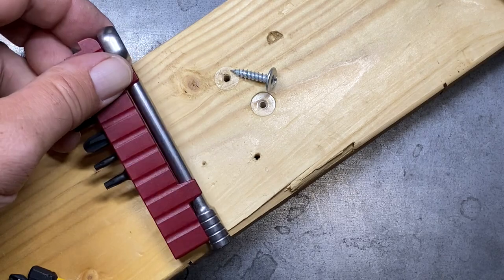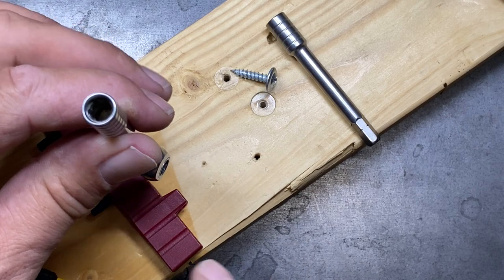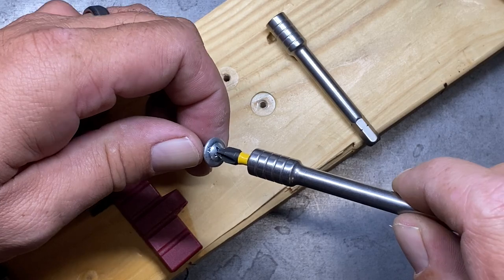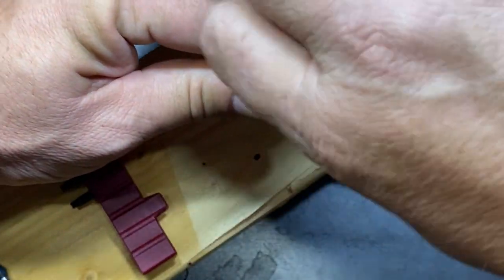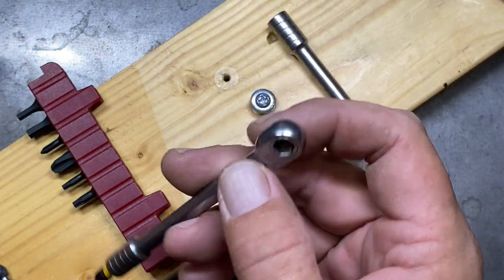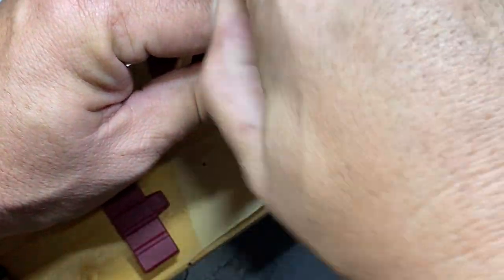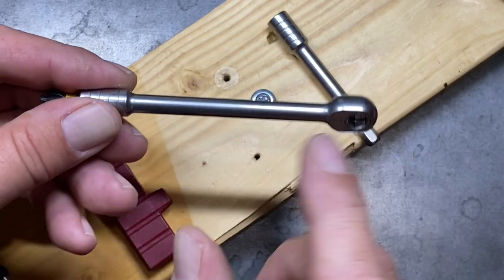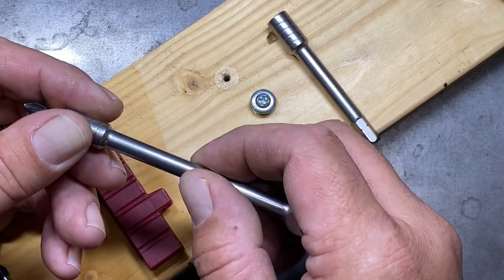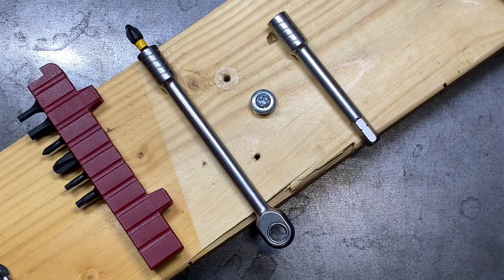Here's another thing with this ratchet: on the end of it, if you've got a fastener you're driving in just to get it finger-tight, you can get in there and get it turned. The flat surface on the top of the ratchet gives you a little purchase and makes it pretty easy to get those started. What I do wish is that on the body of the ratchet itself they incorporated some knurling — that would make it a little bit easier. But all in all, I like this ratchet.